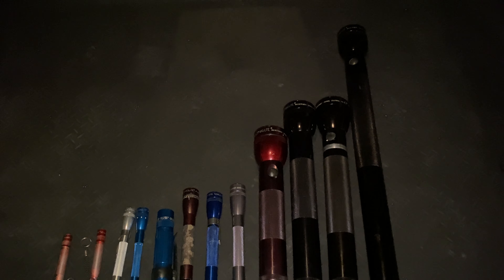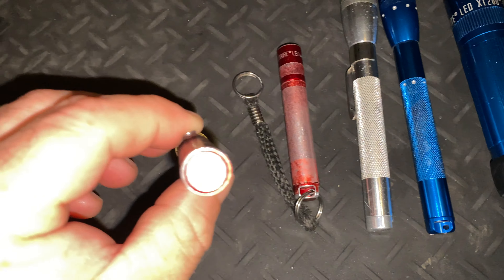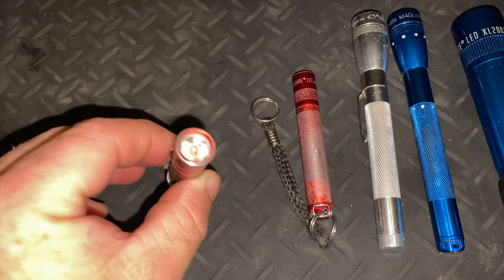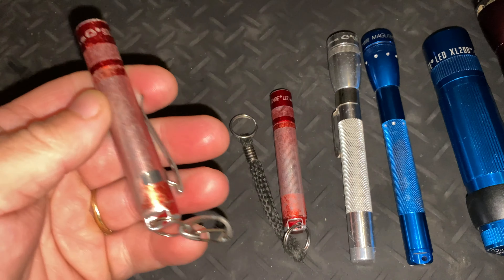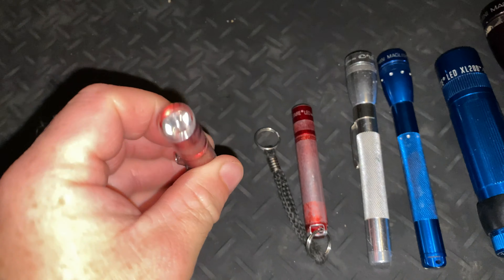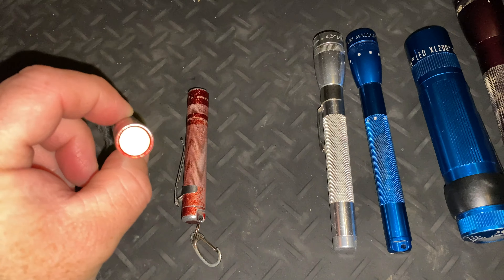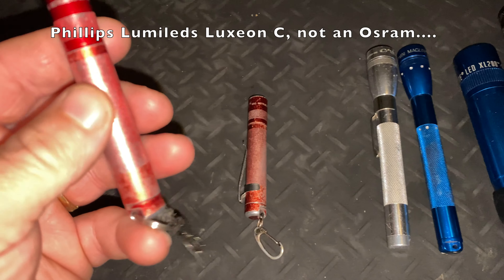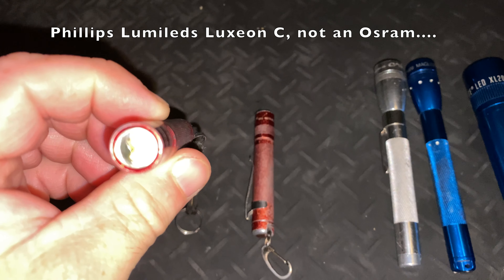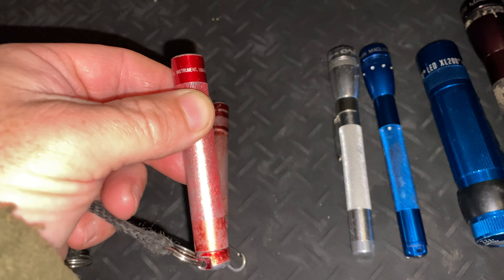So tonight I've brought some out to demonstrate the differences. Down here we've got a couple of Solitaires. This one is an original incandescent one running an Eneloop triple-A battery — very well worn, been well used. The one next to it, while it looks identical, is actually a gen-one LED Solitaire. I believe it uses an Osram LED at 37 lumens. They don't make this one anymore; I think there's a newer 47-lumen version out there.